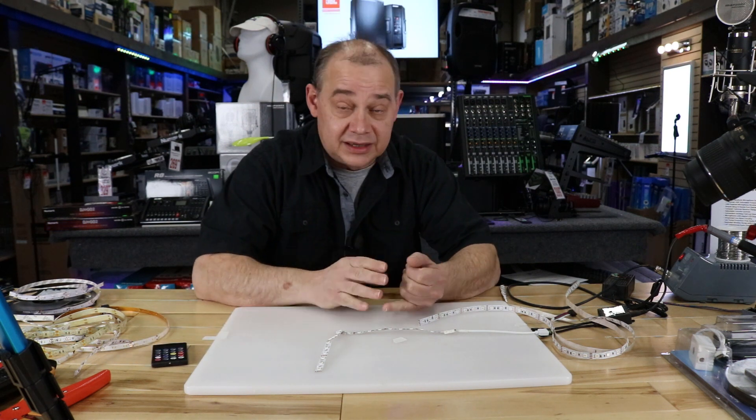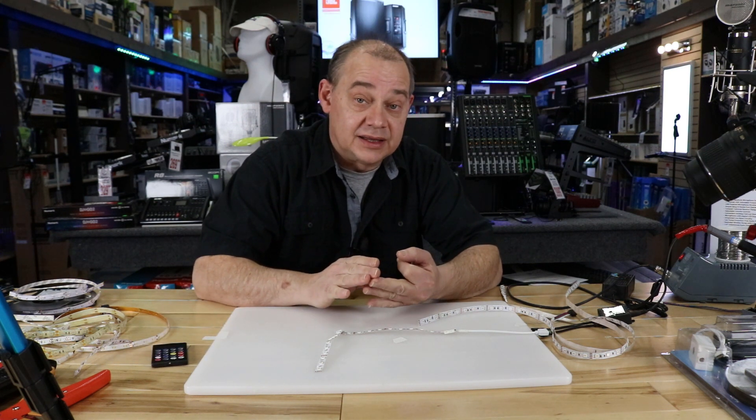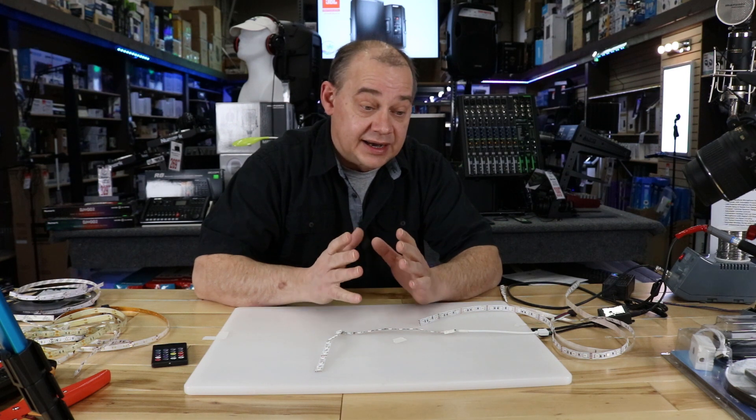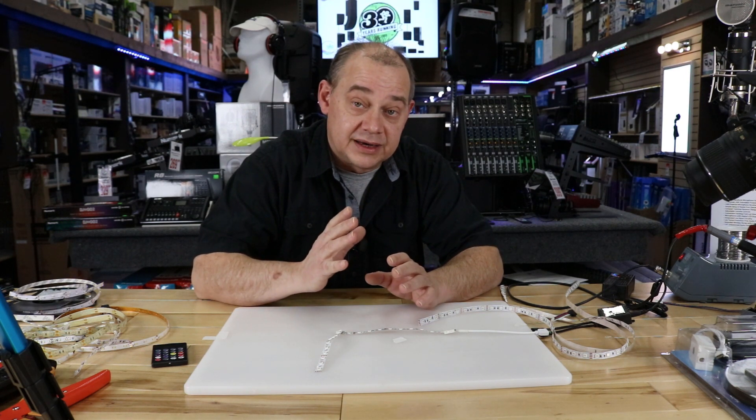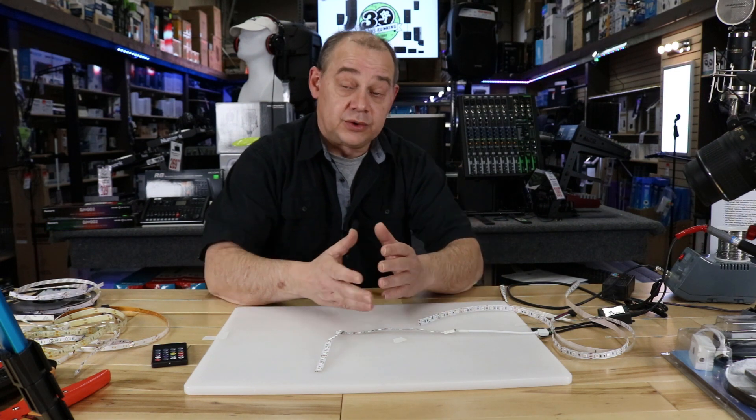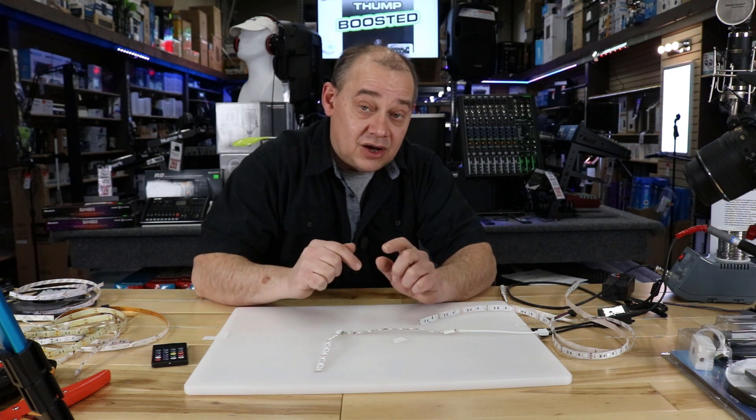We're going to be talking about everything LED, including LED strips, LED panels, LED modules, how to build a video wall, how to do all kinds of stuff. We're going to work with addressable digital lights. We'll work with regular lights — and that's all on this channel.